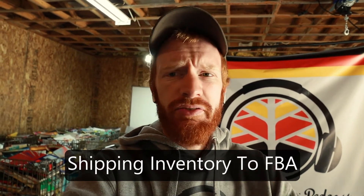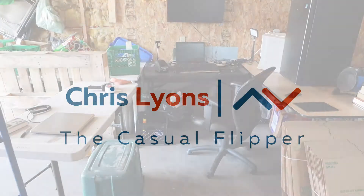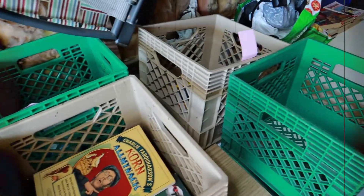I made a TikTok the other day just kind of highlighting some of my shipping materials that I use, and I ended up with a lot of messages from people asking me different questions. So I figured the best thing I could do is just create a quick video highlighting the tools that I use and maybe a little description as to why I use them. These are in no particular order — I'm just picking stuff up as I come across.